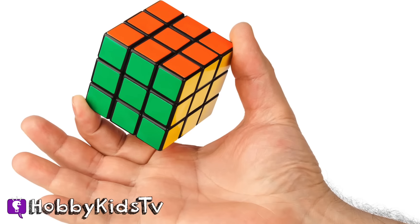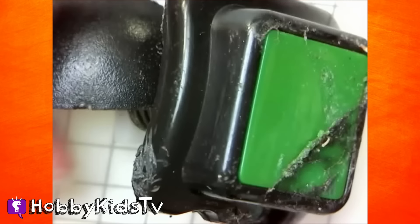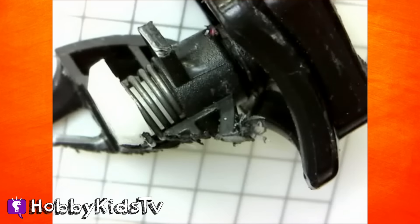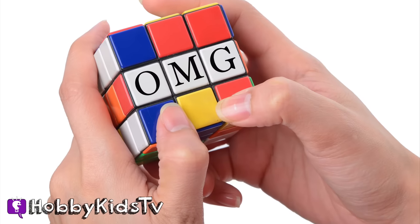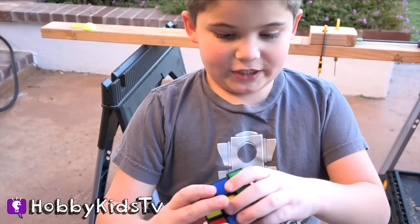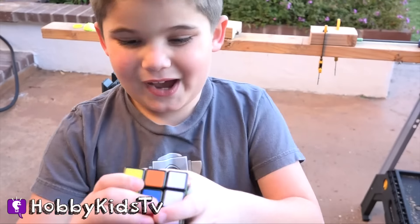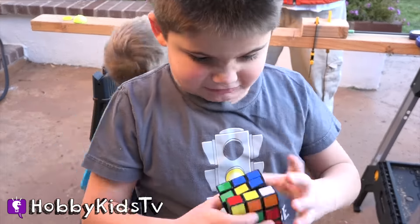Did you know the Rubik's Cube was invented in 1974 by Erno Rubik? He wanted a working model to help explain three-dimensional geometry, and it took him one month before he was able to solve the cube for himself. Over 350 million Rubik's Cubes have been sold worldwide, making it the best-selling toy of all time. We definitely give that a thumbs up. What other cool stuff would you like to see opened up? Make sure to leave your comments and give this video a thumbs up if you enjoyed.